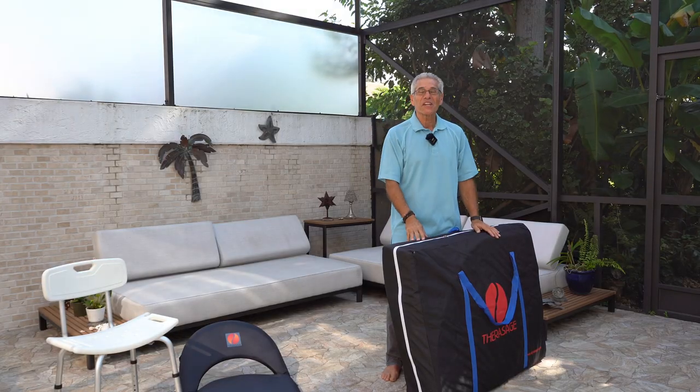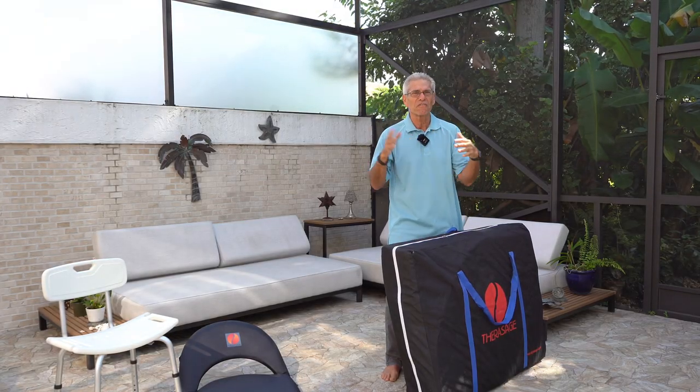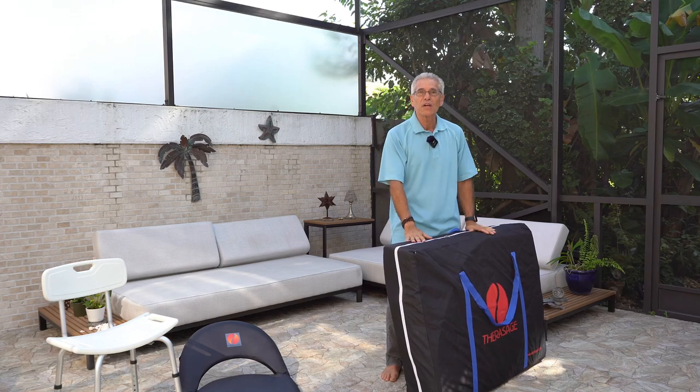Hey everybody, thank you for joining us today. This is going to be a two to five minute simple setup of your new Thera360.